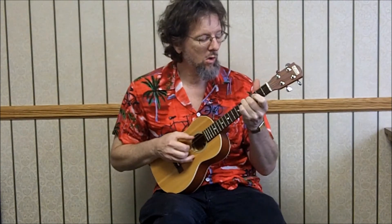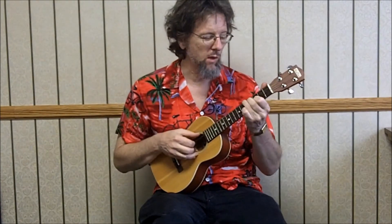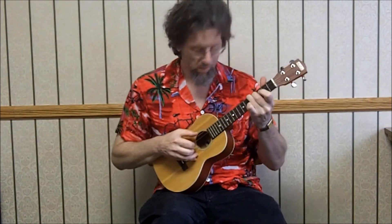And then we go to a C chord — 5-4-3 open. You can play it the standard way, but I do it this way. The melody is: 3rd string 3rd fret, 3rd string open, 2nd string 2nd fret, 2nd string open, 2nd string 2nd fret, 3rd string open, and 3rd string 3rd fret.